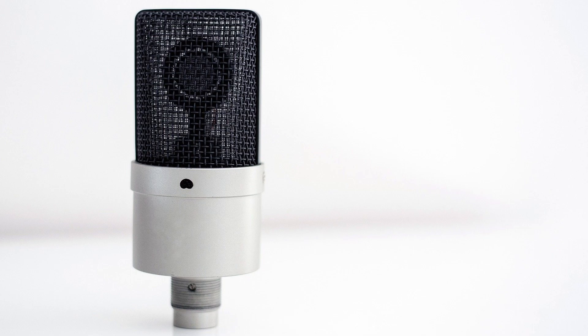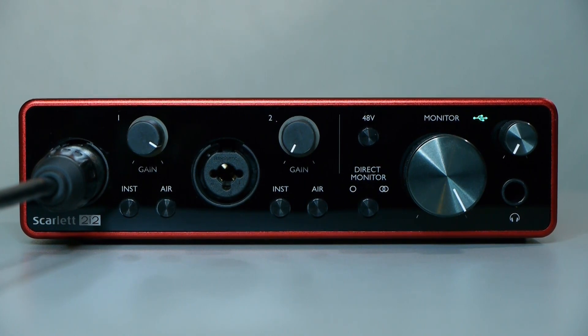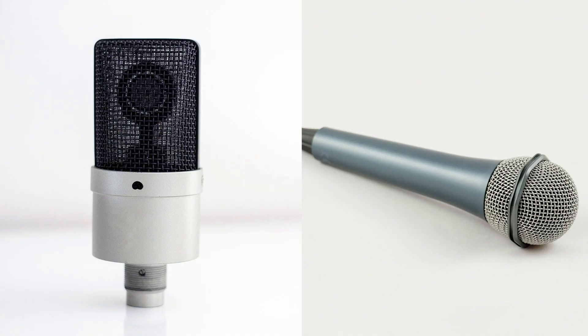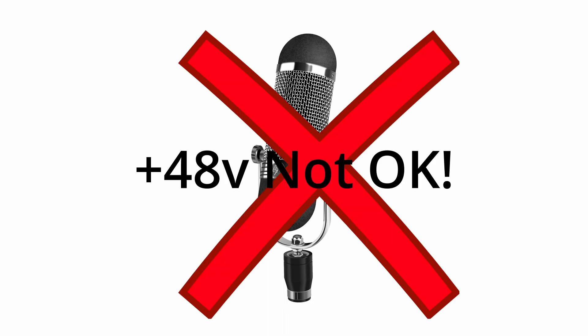One thing you may not know is that some microphones require power. Typically these are condenser microphones, and they usually require you to turn on phantom power from your interface. On this Focusrite, it's the 48 volts button. Something to be careful about here is that most microphones will either use or ignore phantom power, but some can actually be damaged by it. So if you're not sure, you should consult with the manufacturer of the microphone to make sure that it will accept or at least ignore phantom power.